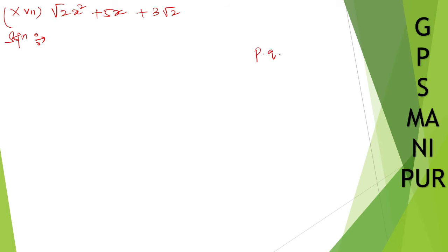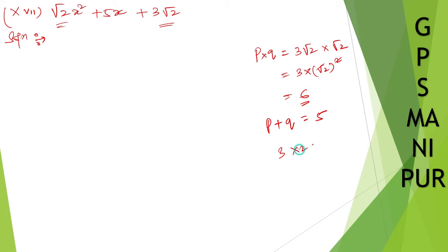Find any two numbers p and q such that p times q equals 3 root 2 times root 2. Root 2 times root 2 is 2, so 3 times 2 is 6. And if you add those two numbers, you get 5. So 3 and 2: 3 times 2 is 6, and 3 plus 2 is 5. We got the answer.